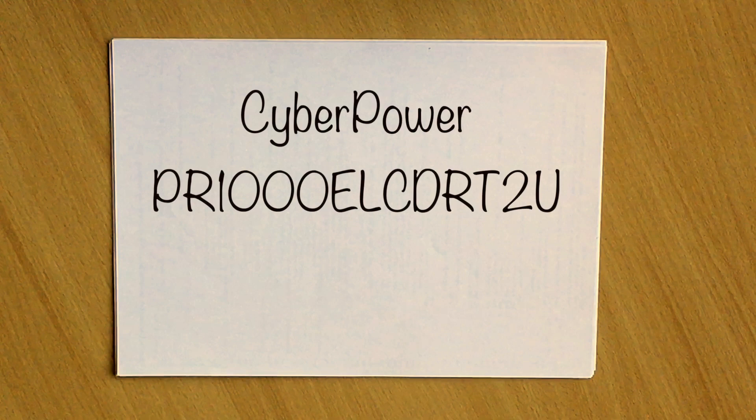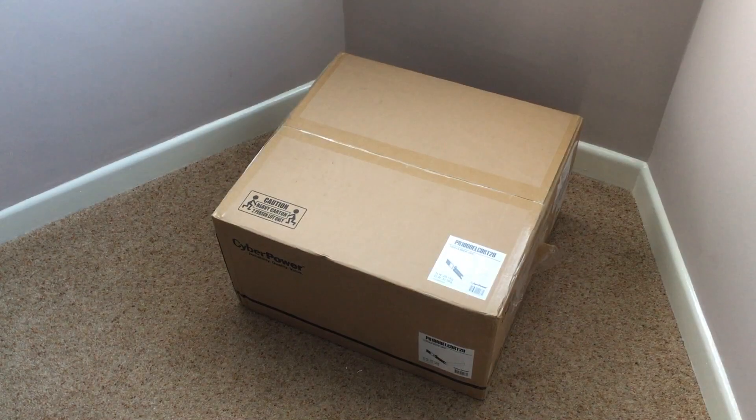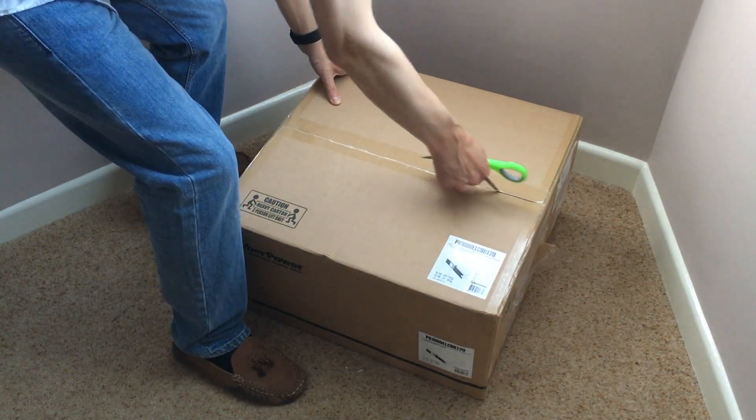I decided to purchase a CyberPower PR1000ELCDRT2U UPS. This is a line interactive system, and let's unbox it to see what you get. Inside this box is the UPS by CyberPower — the PR1000ELCDRT2U. And yes, isn't that a name that rolls off the tongue.